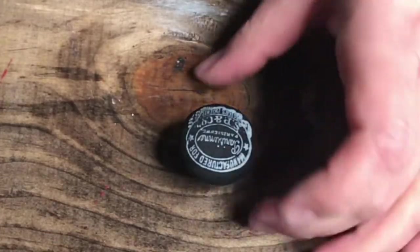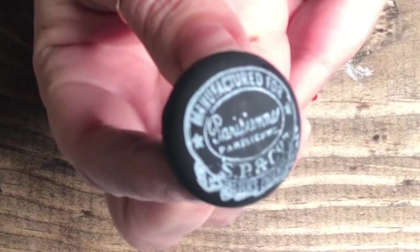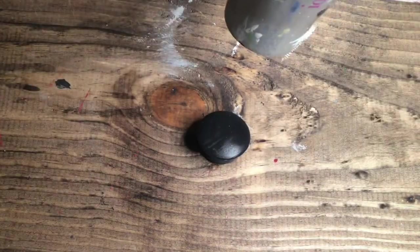I definitely think this is the way to go. Look how perfect that came out — it is so pretty. I'm impressed! This is so much fun, I cannot wait for you guys to get your own. I'm unscrewing it because I can't help it — I'm going to do it one more time.